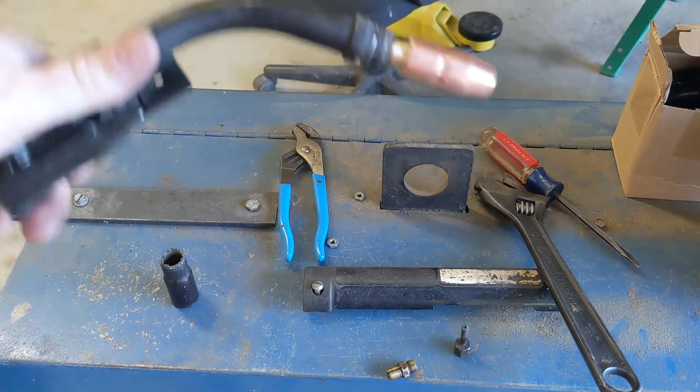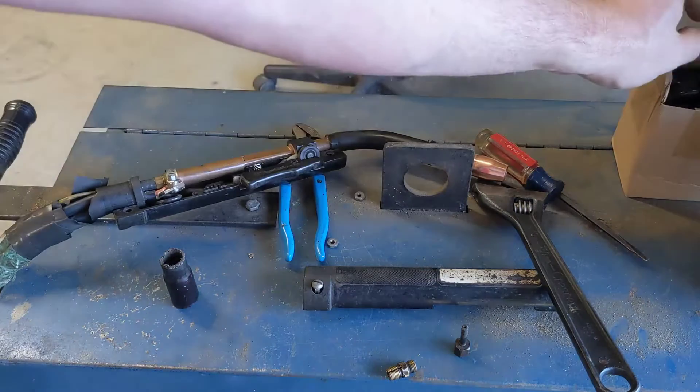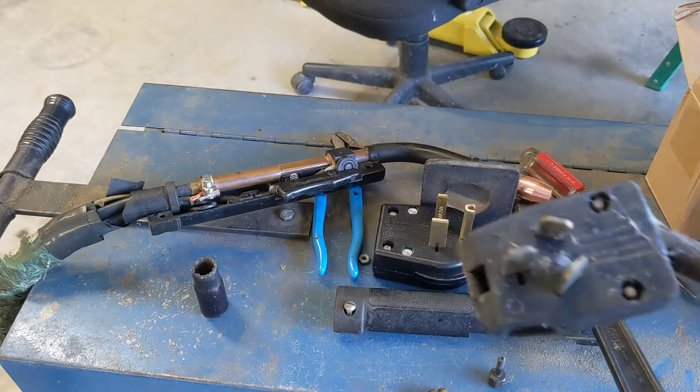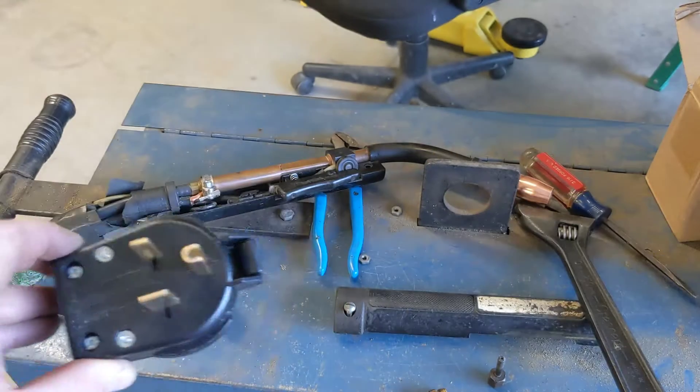While we're waiting on the spring, right now the welder has a dryer plug on it, so we're going to convert it to a welder plug and see if this puppy will fire up.